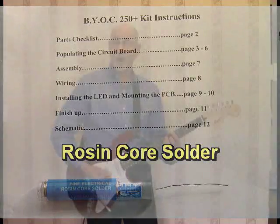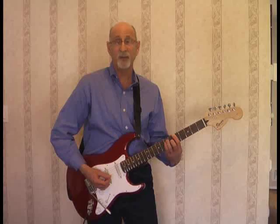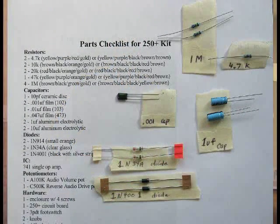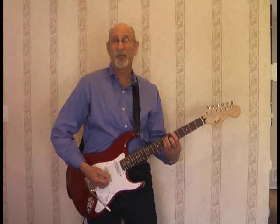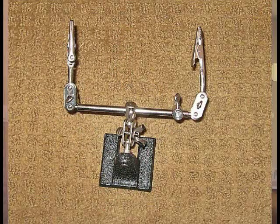When you remove the components from the box, please separate all the small resistors and diodes — put them in plastic bags or tape them to masking tape such as I did, and label them. It's going to reduce your confusion and make it a lot easier to put the kit together. Also get a soldering stand with alligator clips such as this. Extremely helpful.